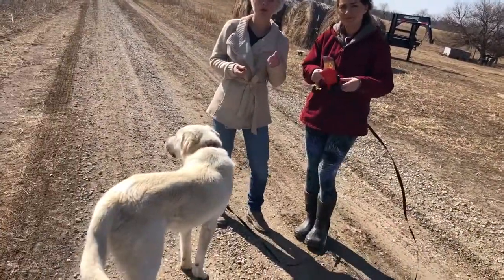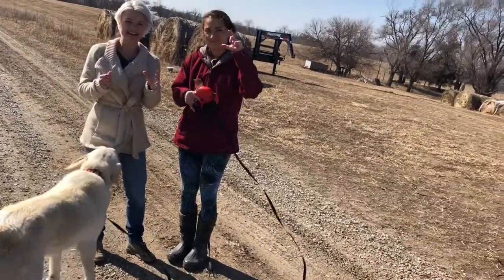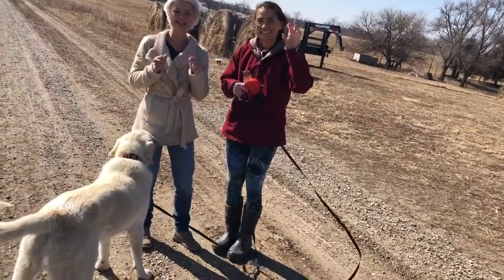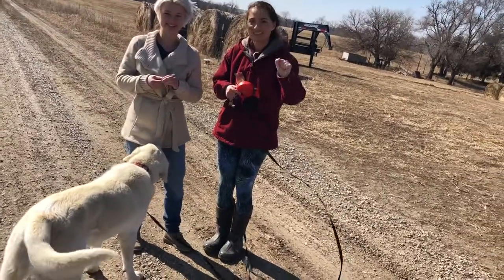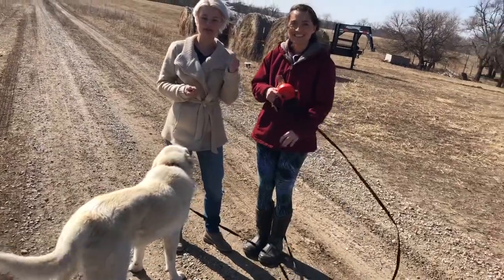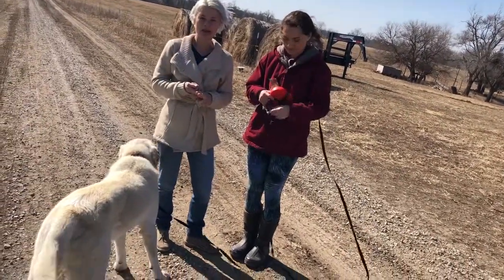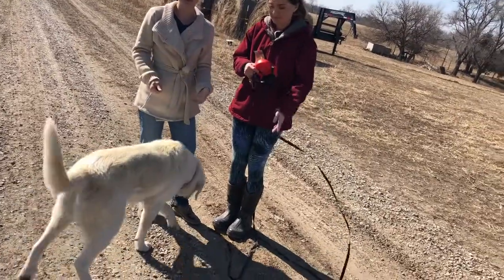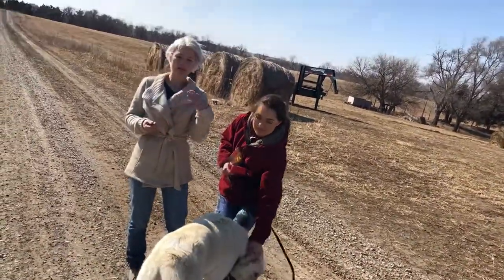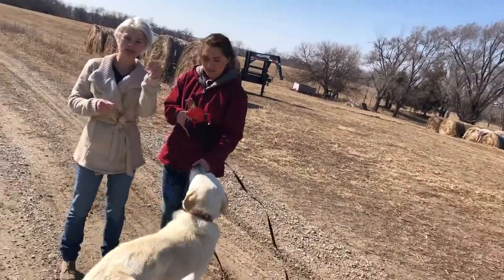What we've been doing is using a whistle method. We're going to be whistle training him to come back because it carries over distance better. At first we're keeping him on leash, and then we're going to blow the whistle, call his name, and get him to come back and give him a treat.